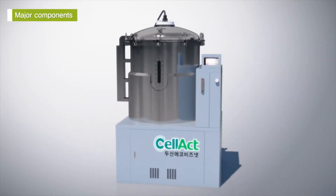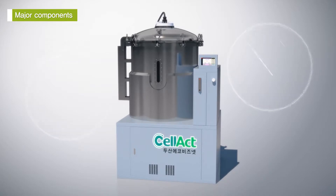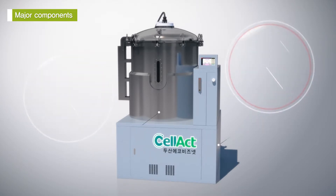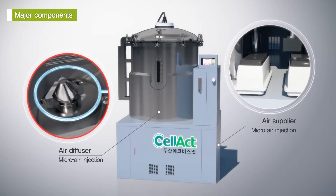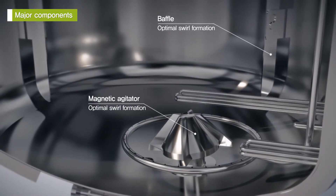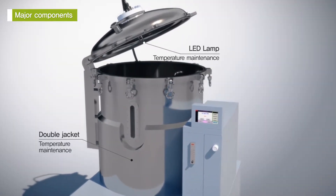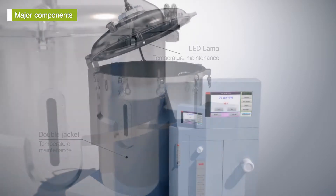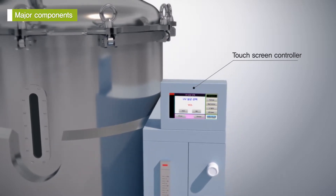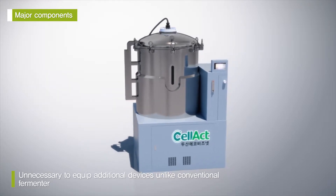The fermenter with an ultraviolet lamp from EcoBizNet consists of a fermentation tank where microorganisms are cultivated, an ultraviolet lamp and a heater that sterilize the water, an air supplier and an air diffuser that inject micro air, a magnetic agitator and a baffle that form an optimal swirl, a double jacket to keep the temperature constant, an LED lamp, and a touch screen controller.